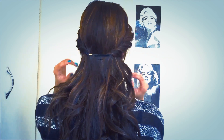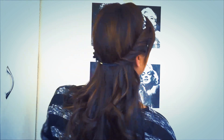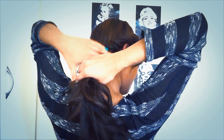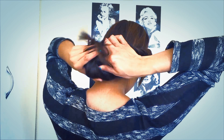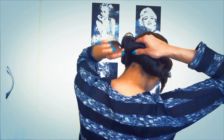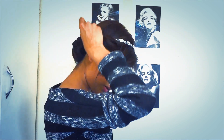At this point you can actually leave your hair like this if you'd like, in the half-up half-down style. For the next step, we're going to wrap all the hair over here and roll it upwards. Then I'm just going to pin it down.